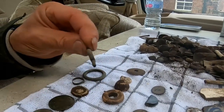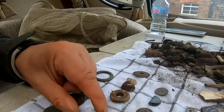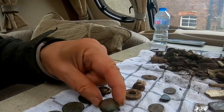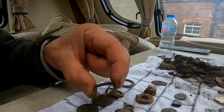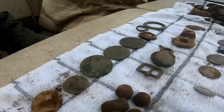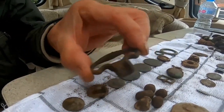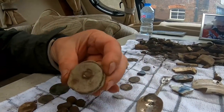Then we've got a watch key winder — I've found quite a few of these. These are military buttons, and a little buckle, probably early 20th century. Musket shot — I've got a lot more musket shot, just put a couple there. Then we've got part of a door handle, and I'm not sure what that other piece is.